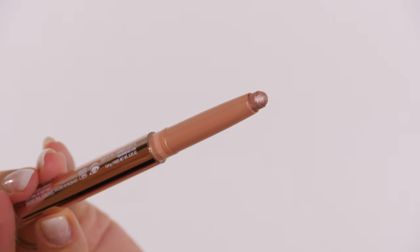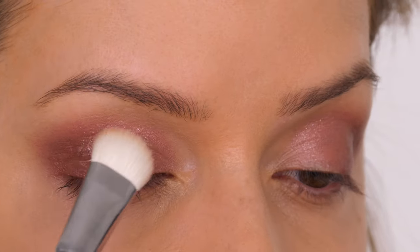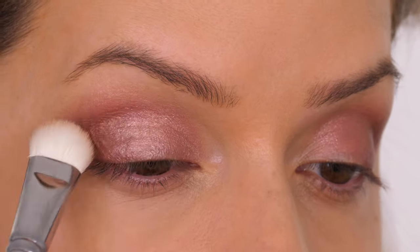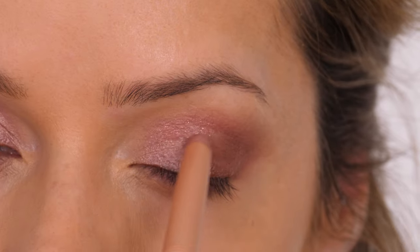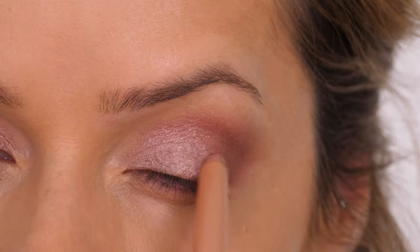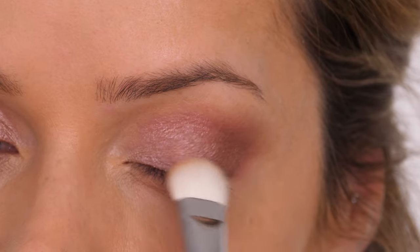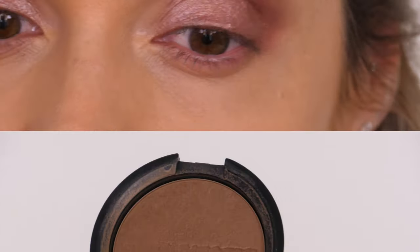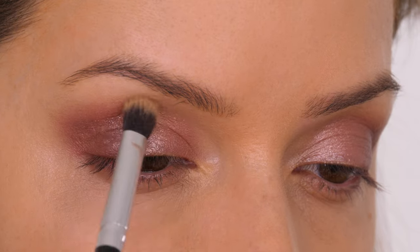Then I'm taking the shade wild rose, which is a beautiful shimmering champagne rose — my favorite of the whole set. We're placing this from the very inner corner of the eyes and buffing it back to meet the forbidden rose shade, so forbidden rose ends up covering the outer third of the mobile lid, giving a beautiful ombré effect from champagne rose into shimmering copper. I give this two washes of color, which sandwiches the shades making them last longer and gives a more intense color payoff.